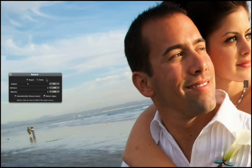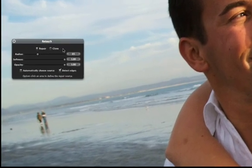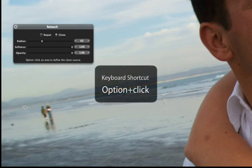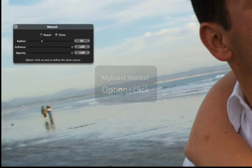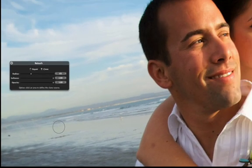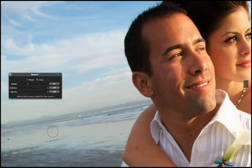The retouch brush has a second mode that allows you to perform cloning operations. In clone mode, you can brush image detail from one part of the image onto another. Option-click in the area that you want to copy pixels from, then release the option key and begin painting. The retouch brush copies pixels from the area where you option-clicked and places them in the area where you're brushing. You'll get the most control if you make short strokes and dabs.